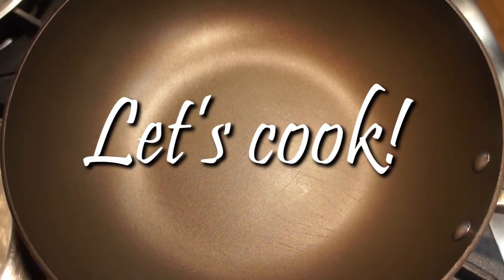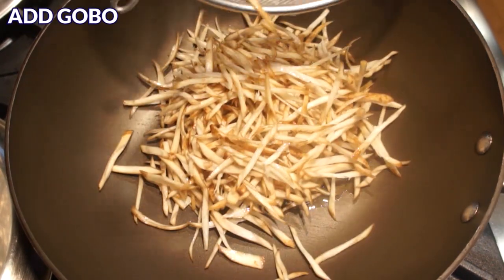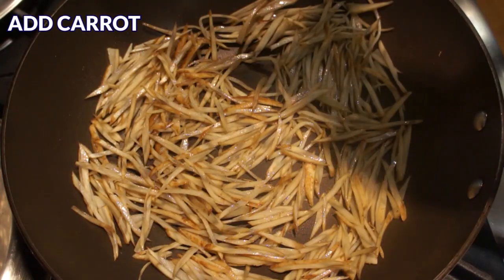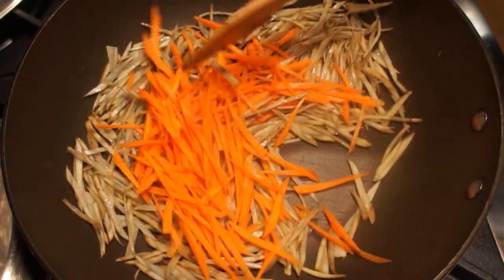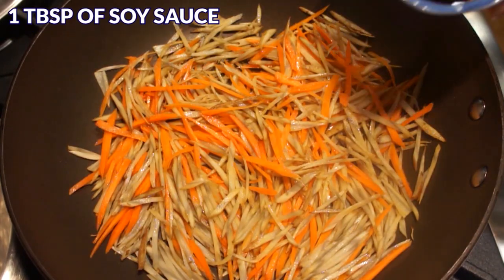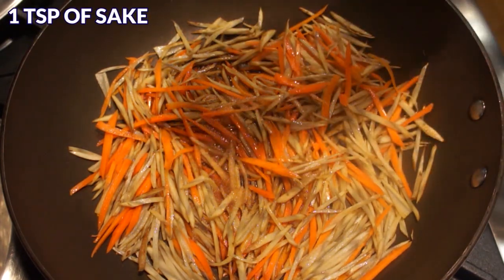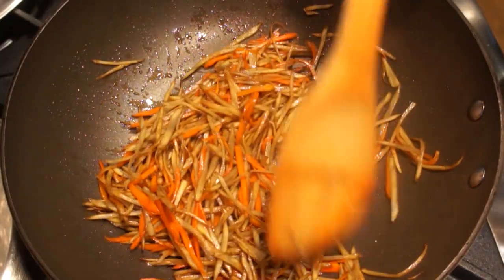Now let's make the dish. In the pan, add 1½ tablespoons of sesame oil, then add the shredded gobo and stir fry on medium-high heat for about 2 minutes. Next, add the carrot and sauté for a minute. After that, add 1 tablespoon of soy sauce, 1 tablespoon of mirin, 1 teaspoon of sugar, and 1 teaspoon of sake. Continue to stir until all the liquid has been absorbed — it'll take about another minute or so.